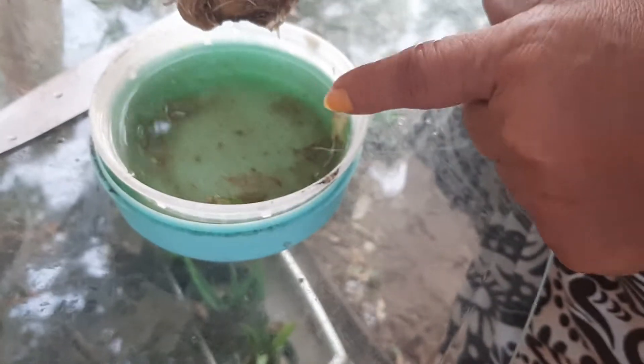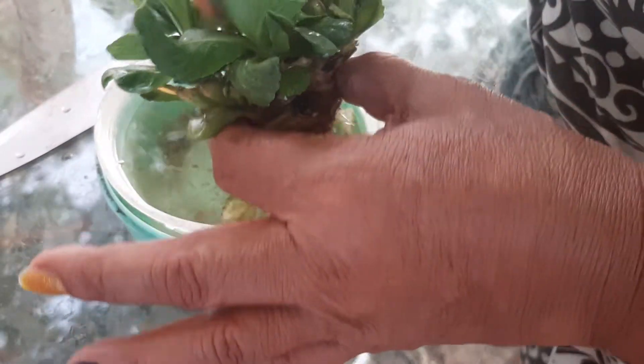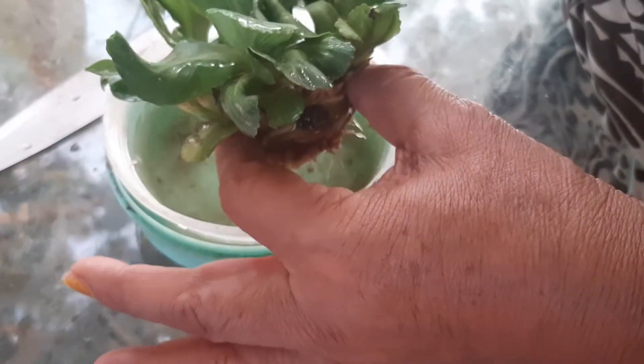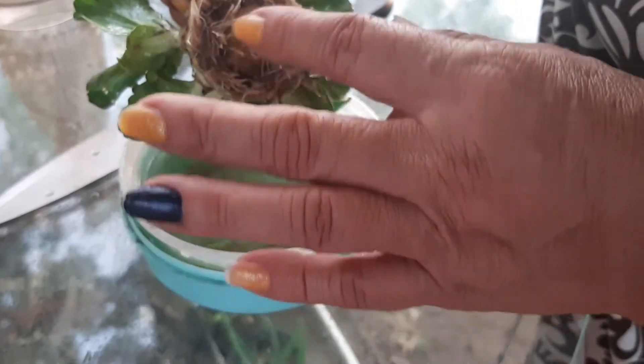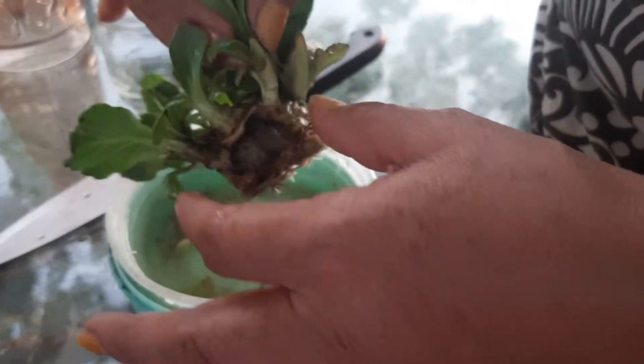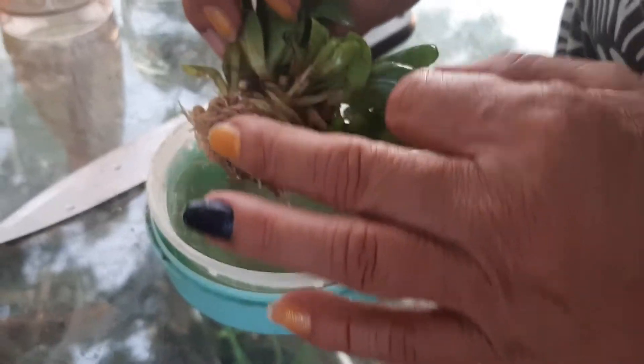We're going to use the same water when we plant it in the big pot — we're just going to put them in a big pot together and then separate them again when they get bigger, because right now they're tiny. We're going to see if all of them get enough roots, because I'm not sure if we can get enough roots for each of them.